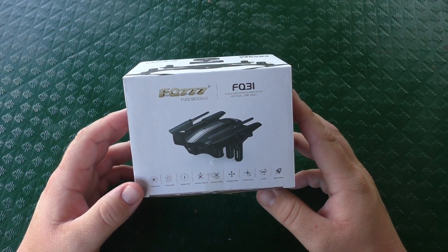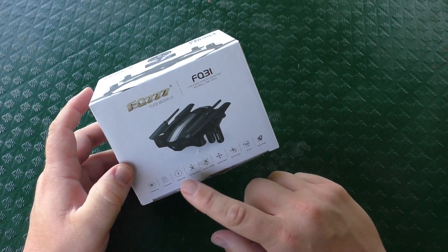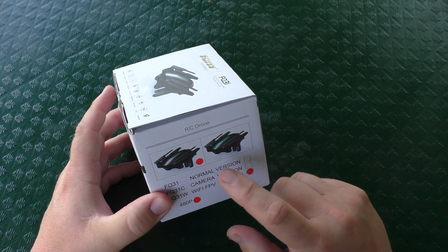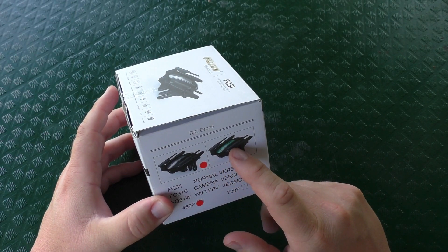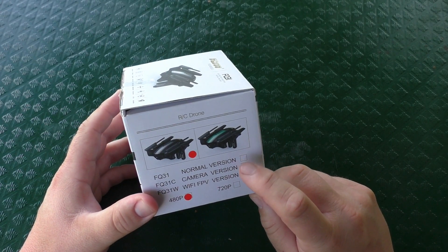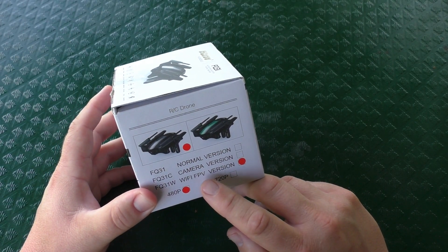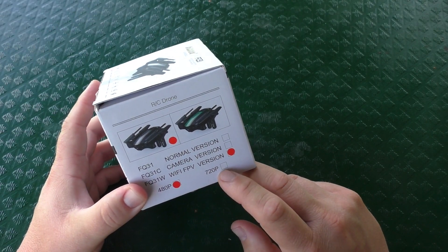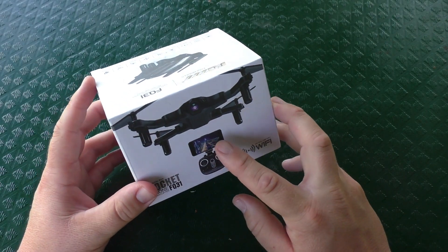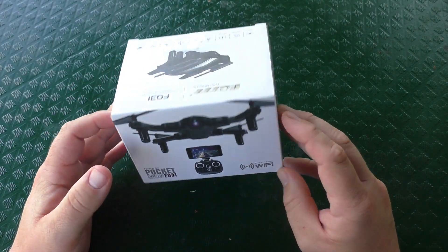This is the box it comes in. You can see it has the brand name FQ777, model FQ31. It has some specs listed and you can see there are two different color types — black and silver, and black and teal. There are three different versions: FQ31 normal, FQ31C which has a camera, and the one we have, FQ31W, the wifi version. It comes in 480p and 720p — this is the 480 version, wifi enabled at 2.4 GHz.